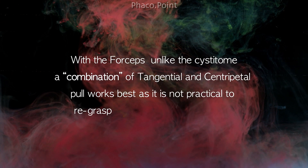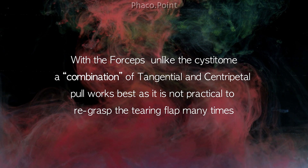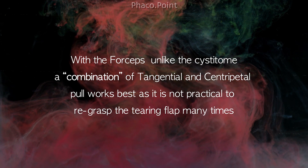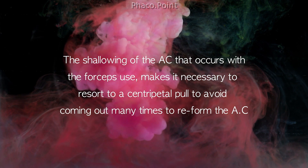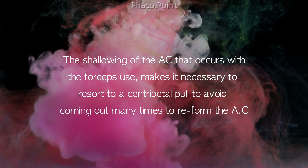When we use the forceps, unlike the cystotome, we need to use a combination of both the tangential and centripetal pull, as it is not practical to re-grasp the tearing flap many times with forceps. Also, the shallowing of the chamber that occurs with forceps makes it necessary to resort to a centripetal pull to avoid coming out many times to reform the anterior chamber.